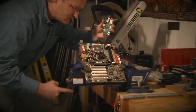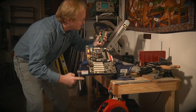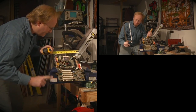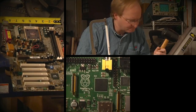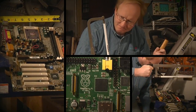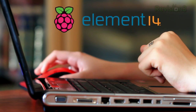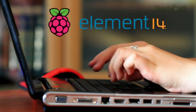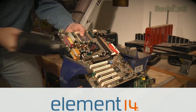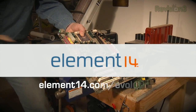Trying to shrink your own computer to the size of a Raspberry Pi? Not easy. Accessing Raspberry Pi tips, tools, accessories, discussions, and more on the Element 14 community? Much easier. Discover all the ways we're building an easier experience at element14.com/evolution.